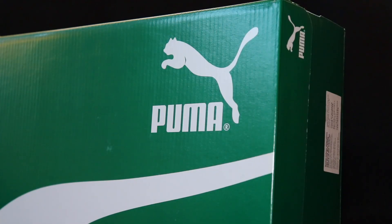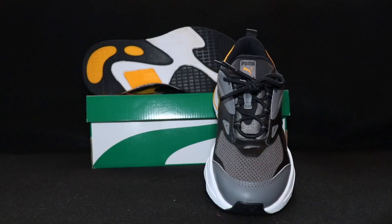For the box, we have a regular standard white and green Puma box — you guys have seen this a million times. So we have the Puma RS Fast in the Castle Rock colorway. Terrible colorway name choice — they should have honestly just called it black and yellow, because that's literally what it is. If you're a big fan of the Puma RS models, definitely check out some of the other Puma videos I've done, especially the Puma RS X3 Puzzle.